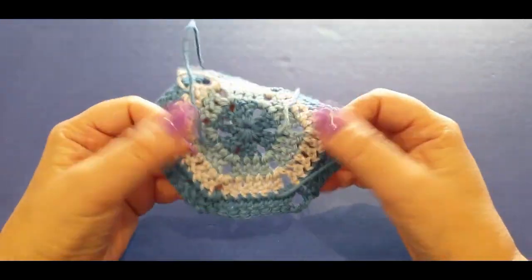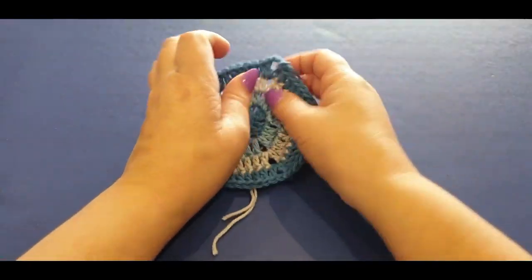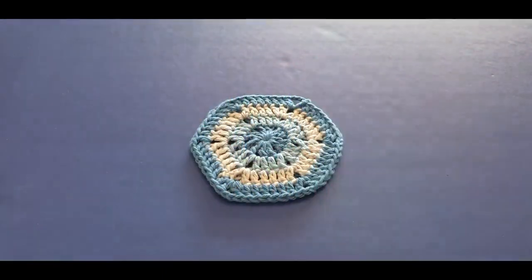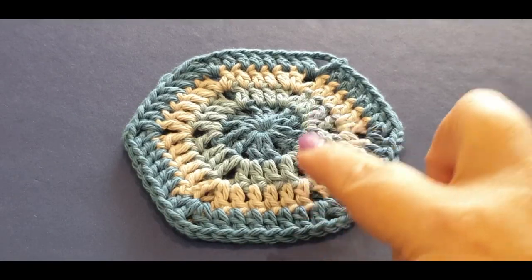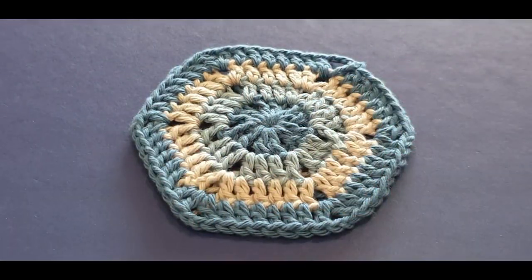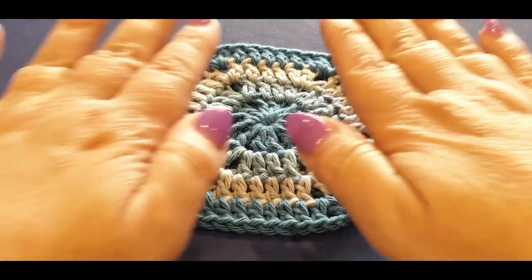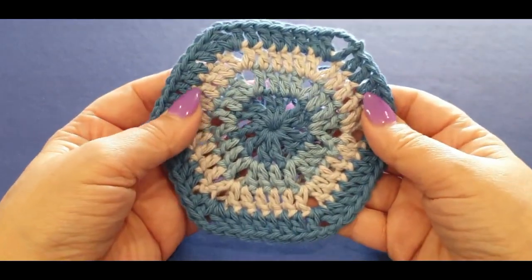Head off on your own and weave in all these ends. Now, go ahead and do 20 more just like this. You can change your colors if you like, mix and match — it's entirely up to you. Head off on your own and do 20 more, then meet me back here on Monday and we will join your hexagons together.